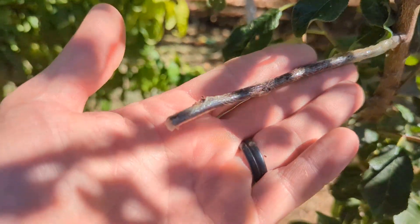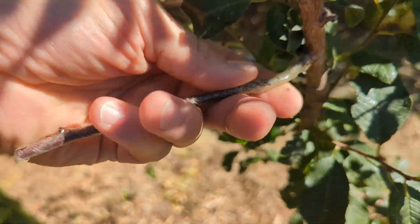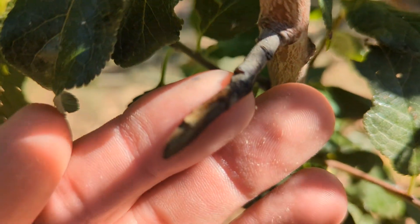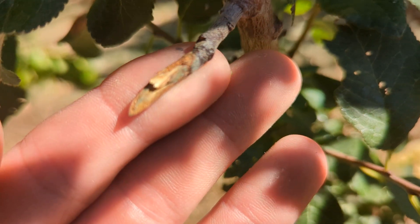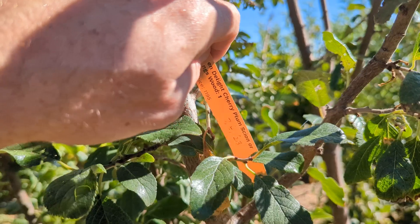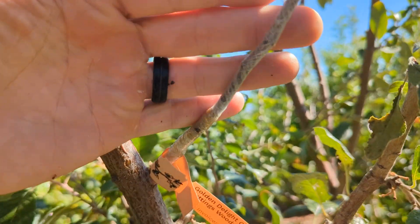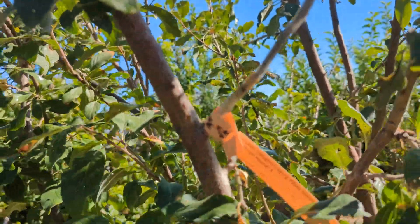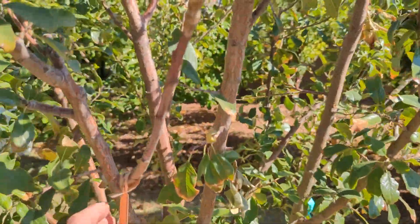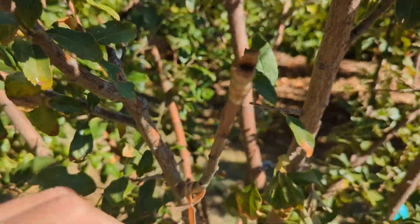There was a spring graft that took but it ultimately died — this is the dead branch, it's really flexible. Here's a cherry plum that was also grafted in July with no protection, and it's dead too — five for five failures. This one was a Shiro plum but I think this was a spring graft, and it also died, so I'll take that off.